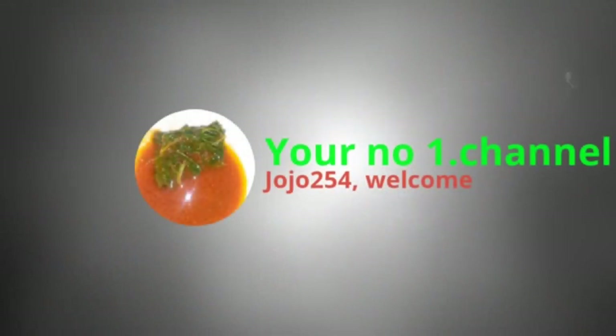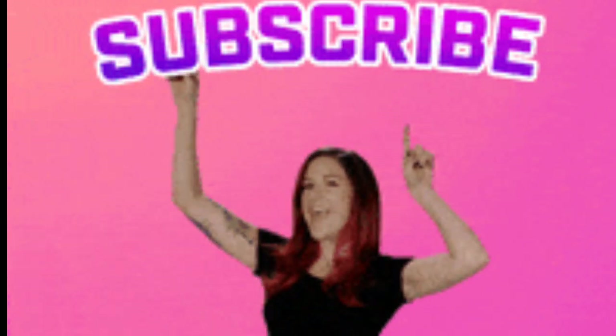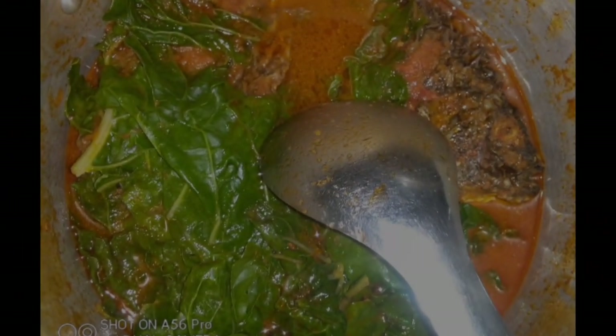Hello hello, my people! How are you? Happy Sunday! Today I want to prepare fish. Welcome to my subscribers — the returning ones, I appreciate you so much, I love you guys. We are here to prepare fish today. For the new subscribers, thank you so much for passing by, please subscribe, watch, like, and comment.